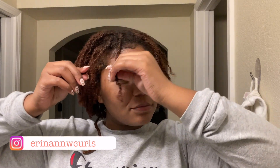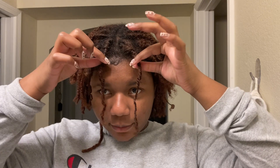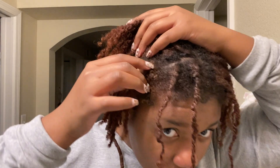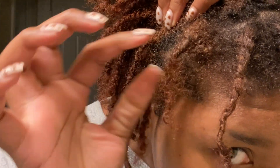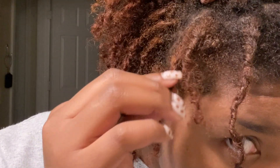I decided to combine some locks. I'll give detail in a voiceover. I combined these two already — they were two separate locks and I combined them into one. I think that looks better. I also combined these two locks into one. Now I'm about to combine this one right here, because it's just so short. I'm going to combine it with this one.